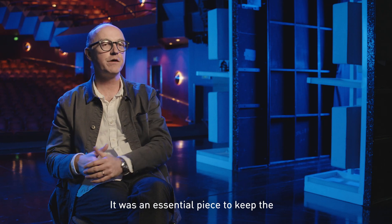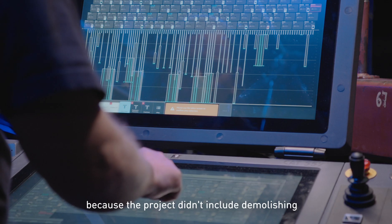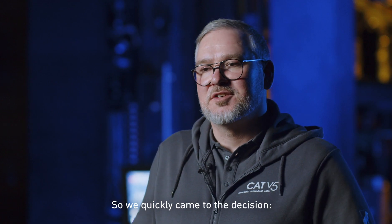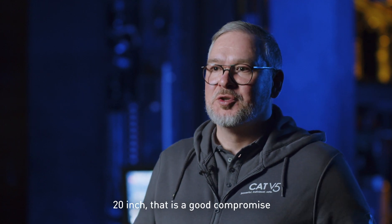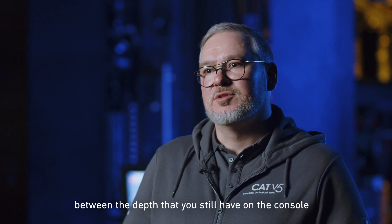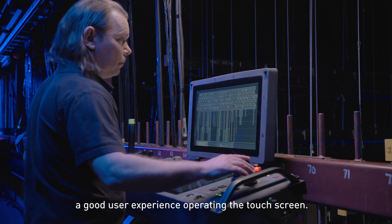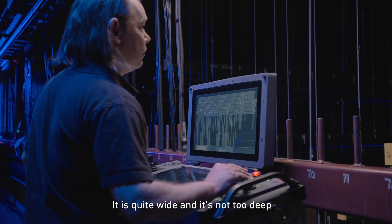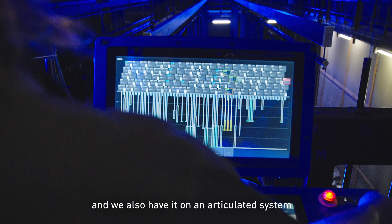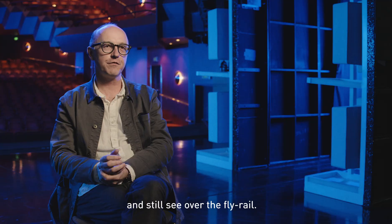It was an essential piece to keep the size of the console within the constraints of the fly floor, because the project didn't include demolishing or rebuilding those fly floors. So we quickly came to the decision: 20-inch — that's a good compromise between the depth in the console and the screen size needed for a good user experience operating the touchscreen. It's quite wide and not too deep, so it allows operators to see over. We also have it on an articulated system, so operators can move side-on and still see over the fly rail.